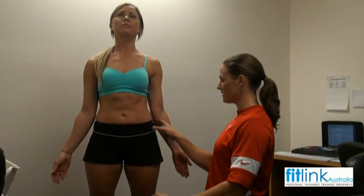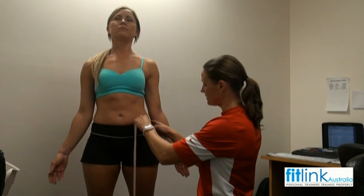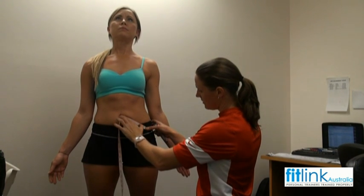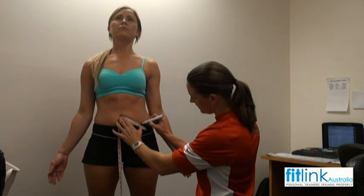And placing a mark. Now for the super iliac — measuring from the top of your hip bone here, placing the tape measure from the top of your hip up to the belly button, measuring across four centimetres, and placing a mark.